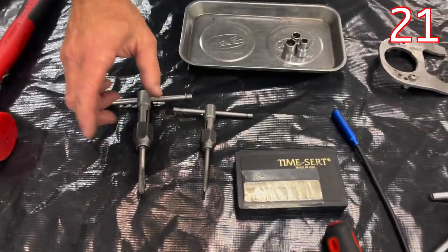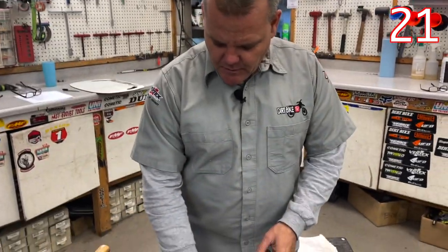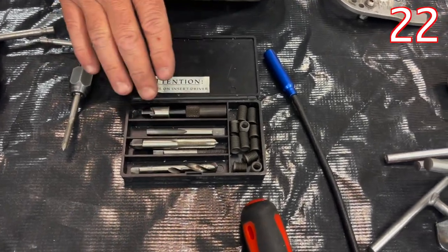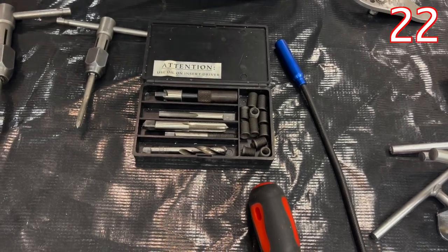Thread chasers — in this case we actually have taps. The 8 millimeter and 6 millimeter taps are always ready to go. Time Cert is a great tool for dirt bikes where you're going to fix threads — you want to have these on hand, or at least have a buddy that has them.